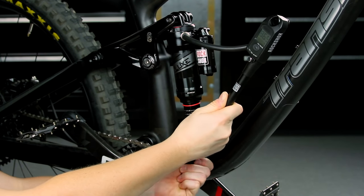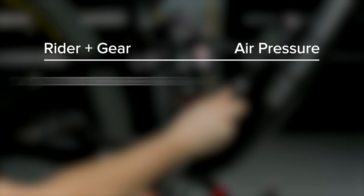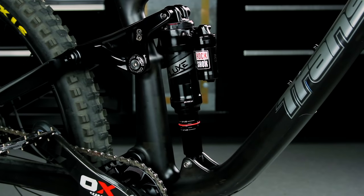Pressurize the shock to the equivalent of the rider's body weight plus riding gear in PSI. For example, a rider in gear totaling 160 pounds will pressurize the shock to 160 PSI. Remove the pump and cycle the shock through its travel once more.